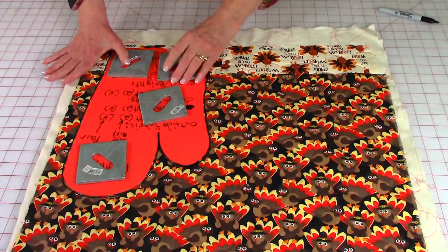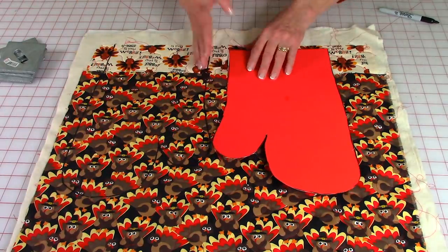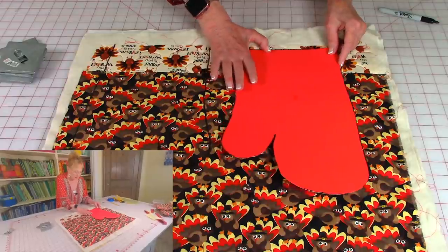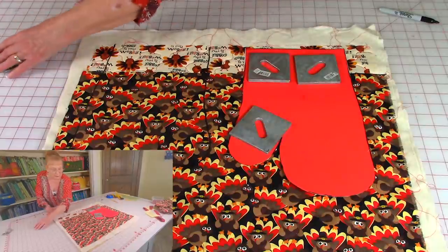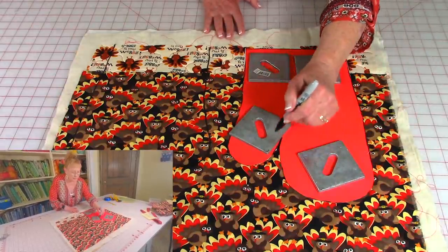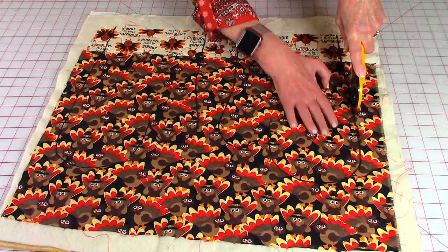This next step is very, very important — otherwise things are not going to match up. Flip the pattern — this is really important. Make sure that line is also lined up and that you've got plenty of room, then place your weights on top because it's kind of hard to pin cardboard, and go ahead and trace around this pattern also. After you've traced around your pattern, go ahead and begin cutting on your drawn lines.